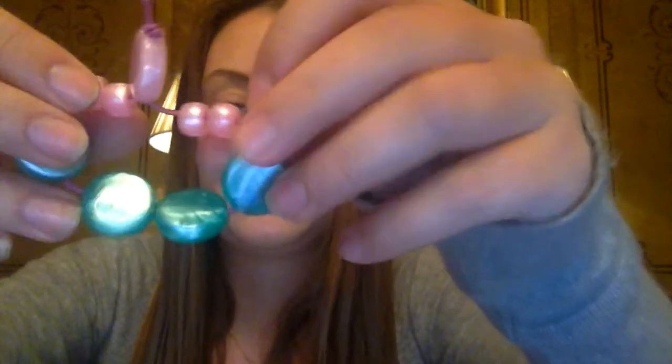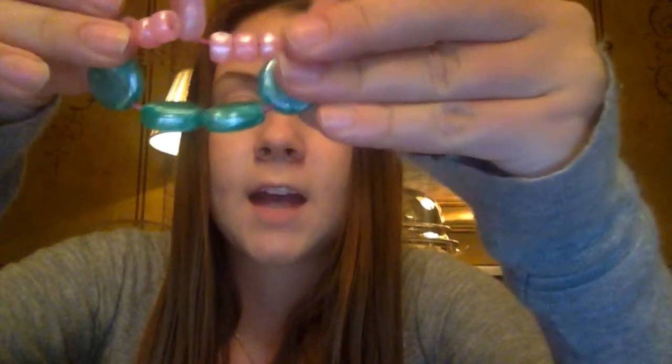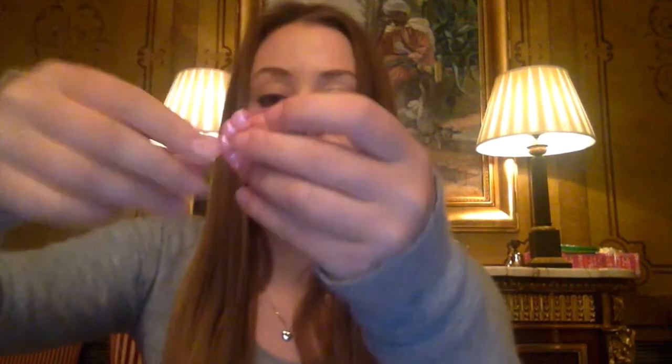I haven't written anything on mine because I didn't know what I wanted to support, but you can write anything. You can make them in all different colors and all different beads, with more beads or less beads, however you want them. I thought these were a really good way — and they're cute and they're not too flashy.